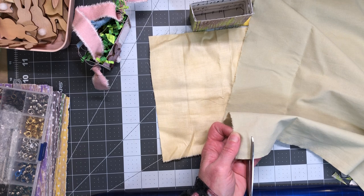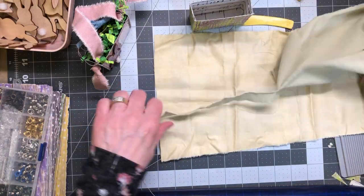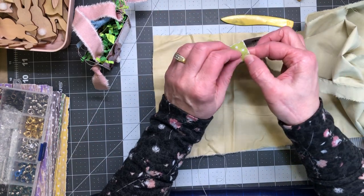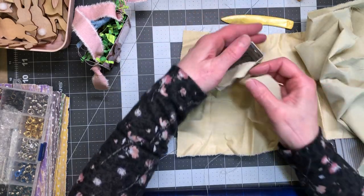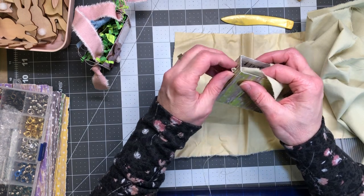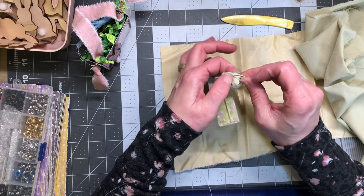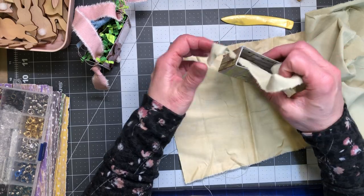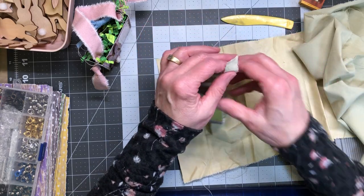I'm doing about three quarters of an inch, just in that vicinity, eyeballing it. Make whatever size you want — this is the size I wanted. I'm going to feed that through the hole on one side and feed this side through the other, then make my knot down here on this side — just a nice little soft knot. They're not going to be heavy; it's just gonna have one little piece of candy.